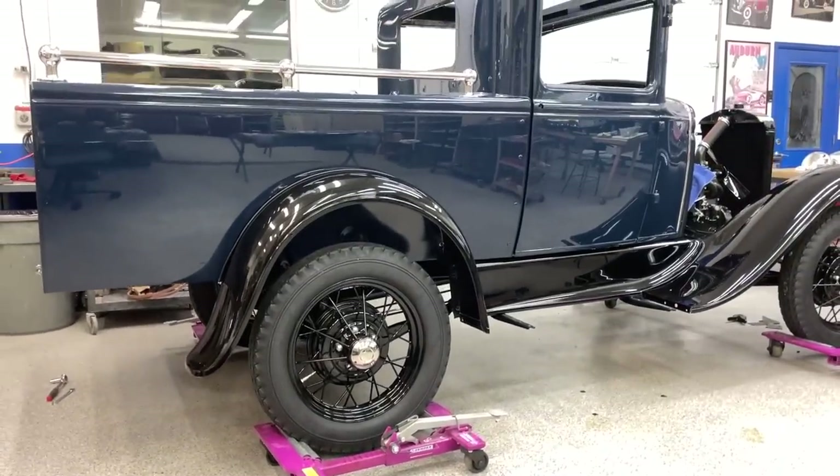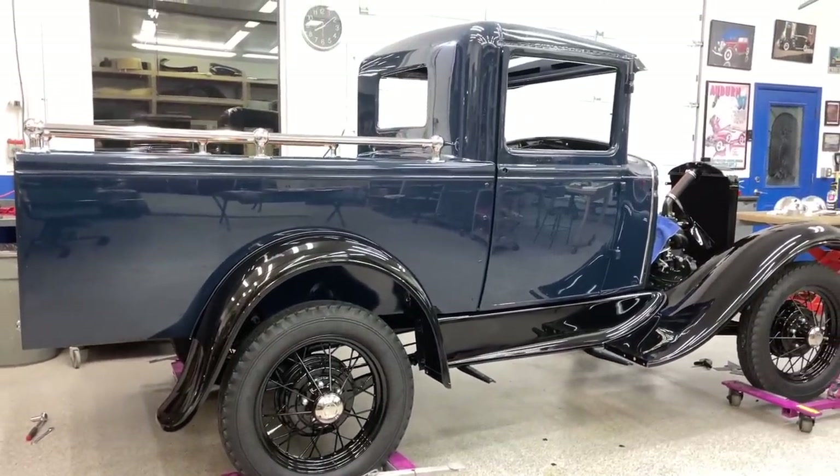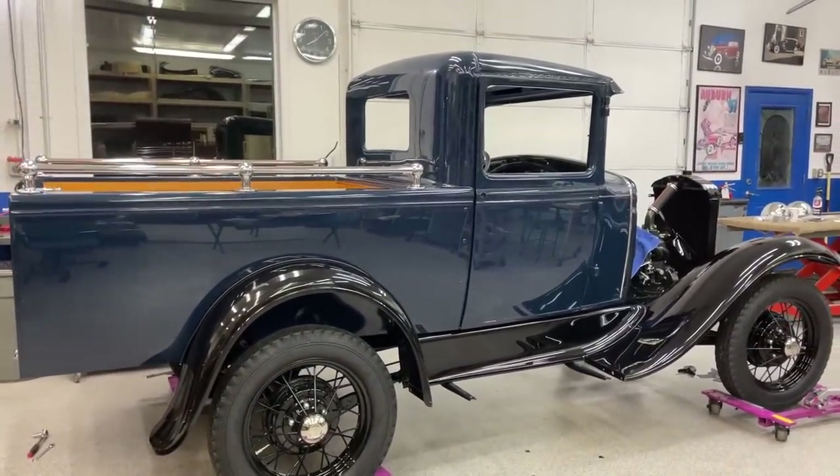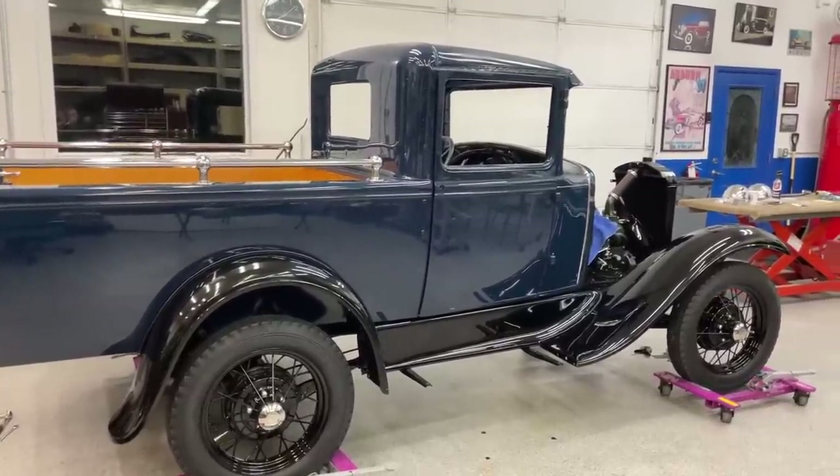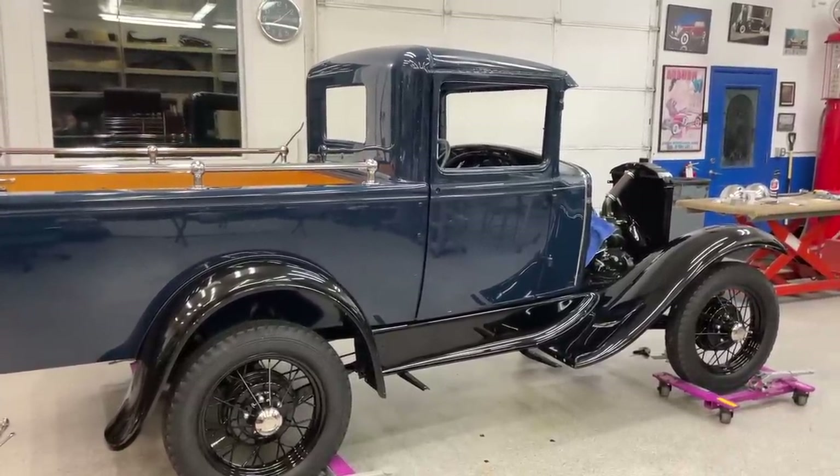These fenders were probably the nicest fenders I've ever seen on a Model A — I mentioned that in another video and it is so true. So all I did is sand them down, reshoot them, and put them right back on the car.